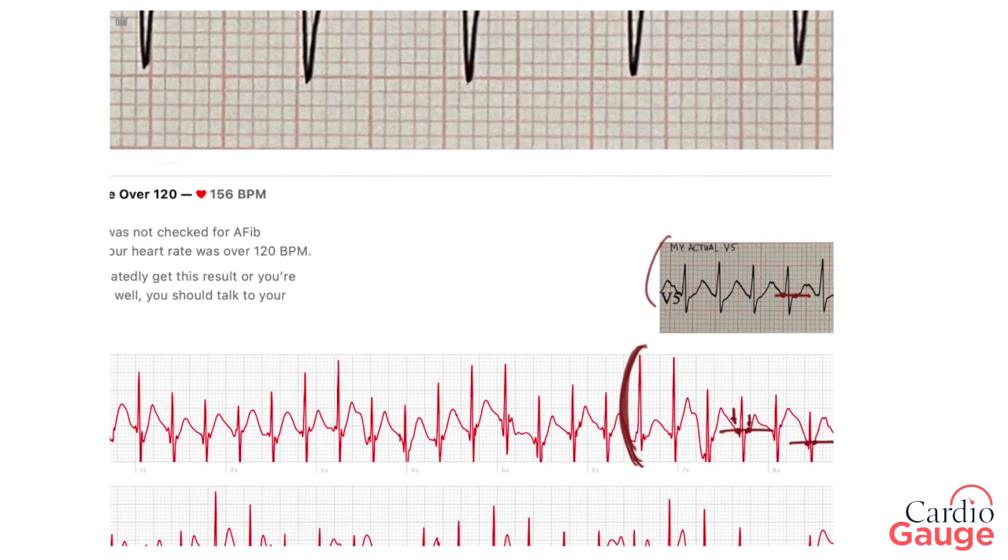Good news: I got a normal result. The bad news is that EKG stress tests aren't very accurate. Even a full-blown EKG stress test is only about two-thirds sensitive — so if you had a blockage, there'd be a two-thirds chance it would pick it up. For a simulated V5-only stress test with the Apple Watch, I'd guess the sensitivity would be somewhere around 50% or a little bit more. Frankly, quite terrible — that's why stress testing isn't the most useful thing for looking for blockage; it often misses blockage that's actually present.